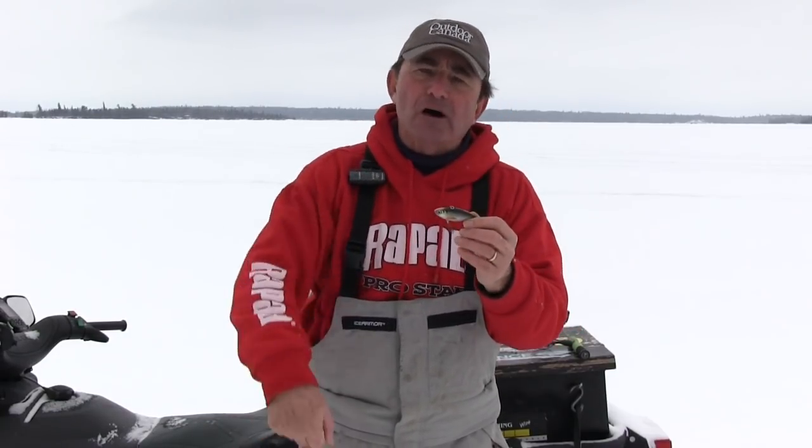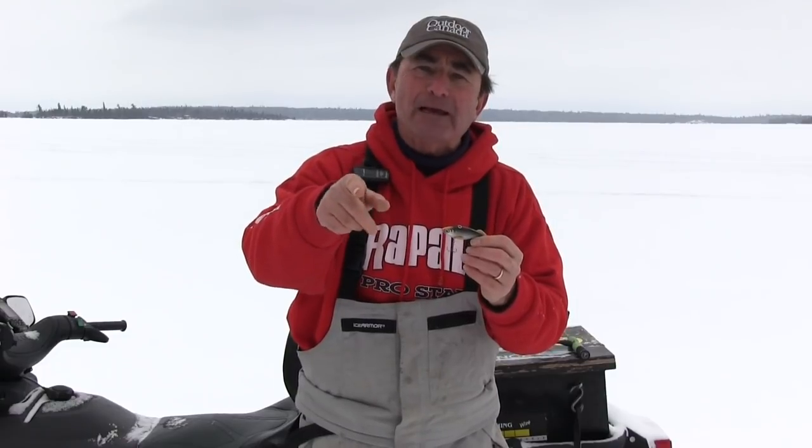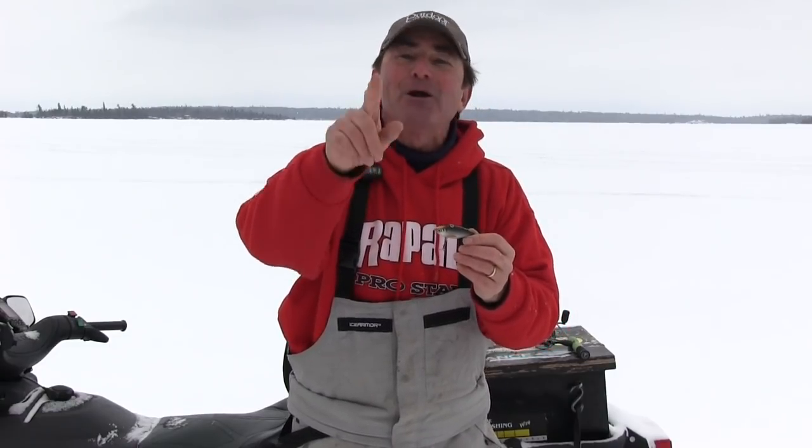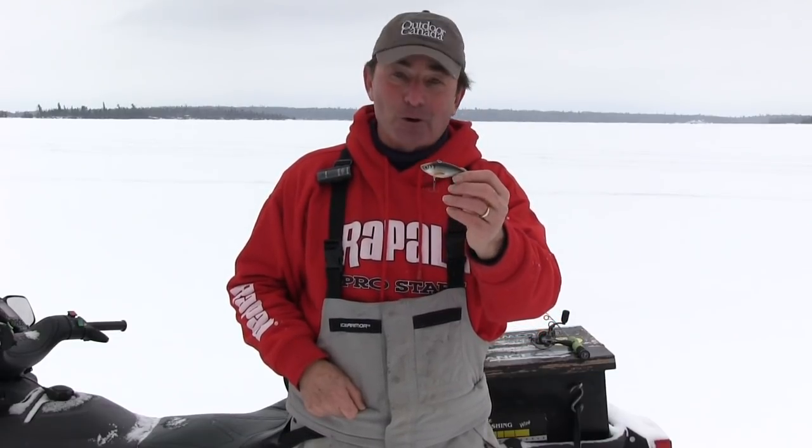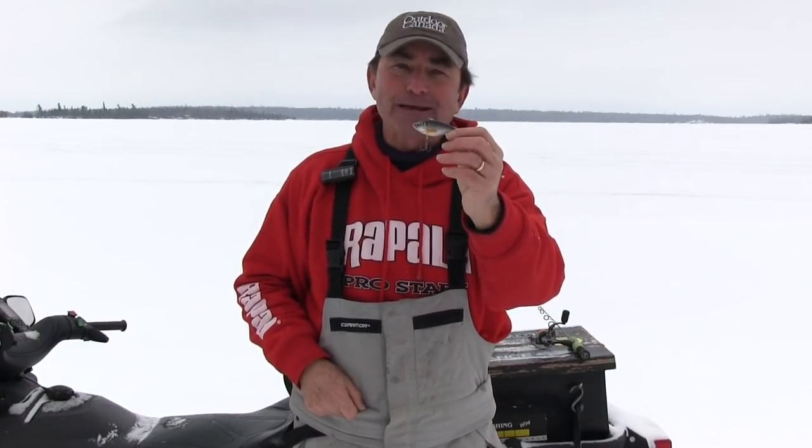You put one of these on, work it aggressively, let it fall. The pause is always the key when you let it pause down there. When you watch that fish come in and clobber it the very first time, you're going to smile because you're going to remember me saying that and you're going to say, 'Gord was right.' They absolutely eat these things.